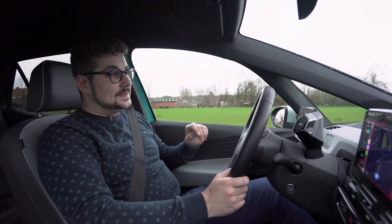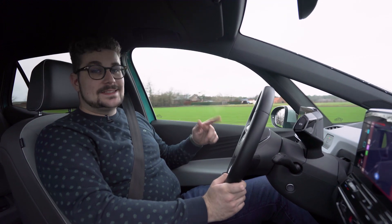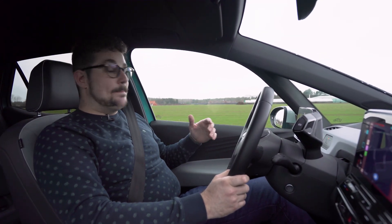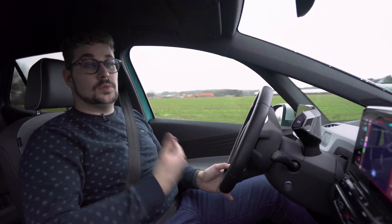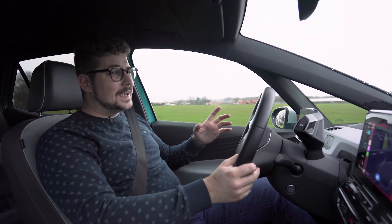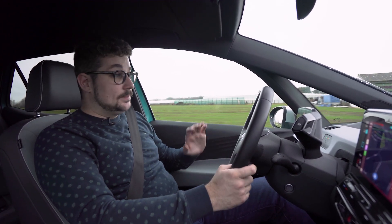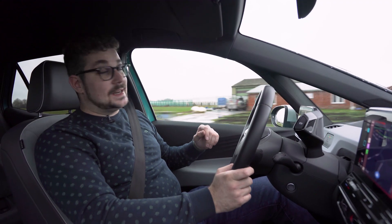Je hebt twee verschillende rijstanden: drive en brake. In de drive stand is het gewoon rijden, maar in de brake stand krijg je die typische one pedal drive. Want los je het gas, dan gaat het automatisch regenereren. Hoeveel hij regenereert hangt af van hoeveel er nog in de batterij zit, maar je kan alles heel goed doseren met dat gaspedaal. Ik persoonlijk vind dit zeer aangenaam. Alleen had ik graag pedaaltjes achter het stuurwiel gehad om de regeneratie zelf te regelen, maar los daarvan is het zeer aangenaam rijden.